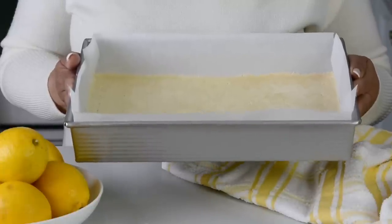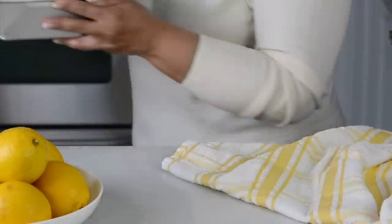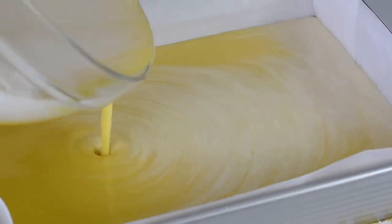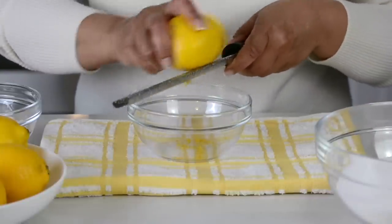This goes into the oven for 20 minutes because we're only going to half-bake it. We'll complete baking it once we put the lemon curd on the top. While we have the biscuit base in the oven, let's prep our lemon curd filling. To make the lemon curd, we're going to go in with some lemon zest and lemon juice, of course.